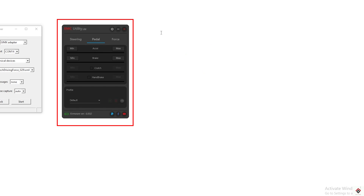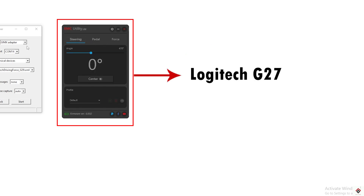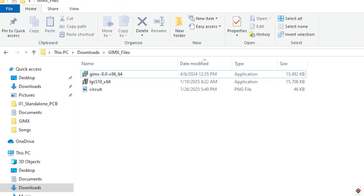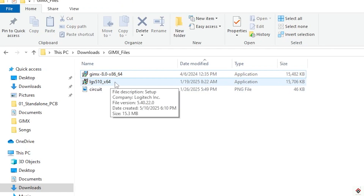Since our DIY EMC wheel will be emulated as a G27, we need to install that particular driver. Go to the downloaded folder and use the LGS installer file to install it.